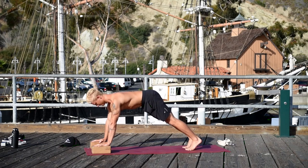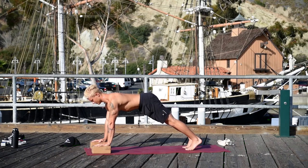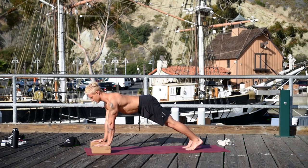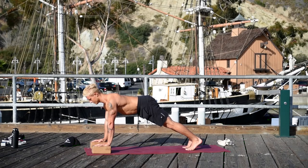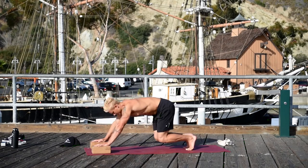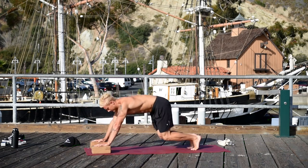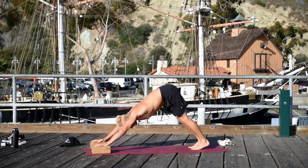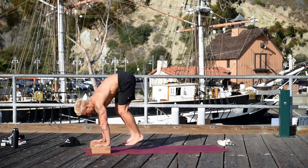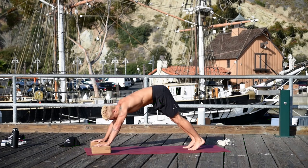Start to come into a high push-up — it's a half down dog. Pull the low belly in, firm in on your outer hips, roll your inner thighs up, firm the quadriceps. Lower your knees and jump your feet forward, jump your feet back. Exhale jump your feet forward, inhale jump your feet back. Just do a few more of these on your own.